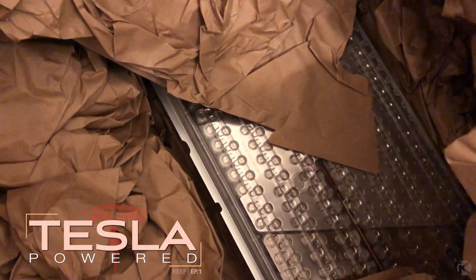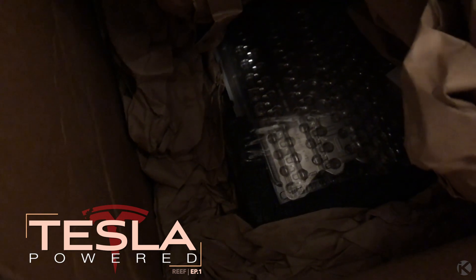They both came very well packaged — so well in fact, it was tough to find them in the packaging. When they are removed from the car, the battery coolant is removed and the inlets and outlets are capped. Well, supposed to be capped. One cap was missing and coolant found its way all over the inside of the battery, so it's time to clean them.